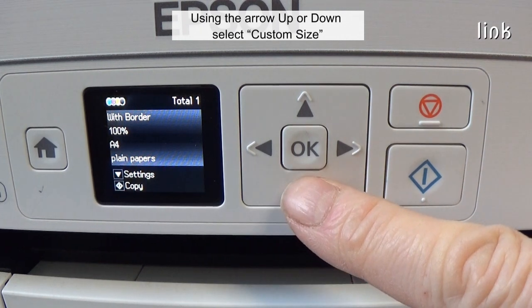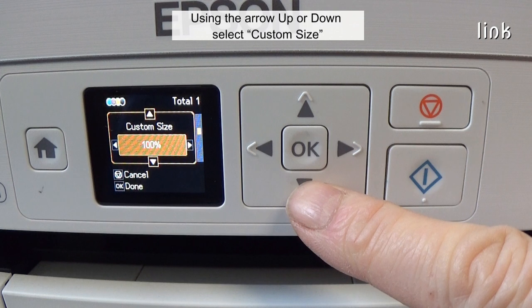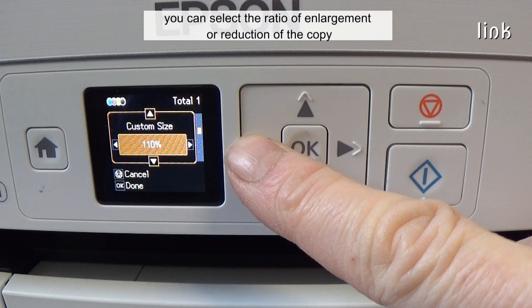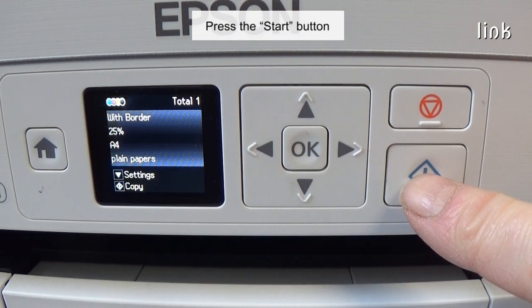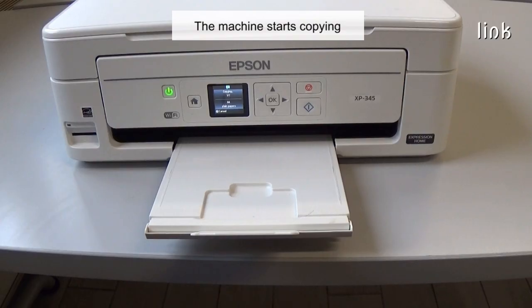Then using the arrow up or down select custom size. Now with the left or the right arrows you can select the ratio of enlargement or reduction of the copy. Press ok, press the start button, and the machine starts to copy.